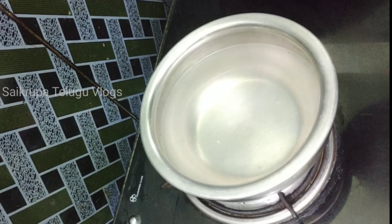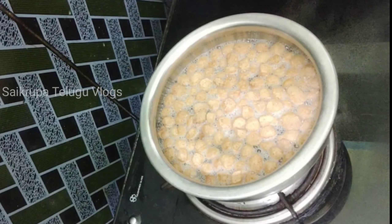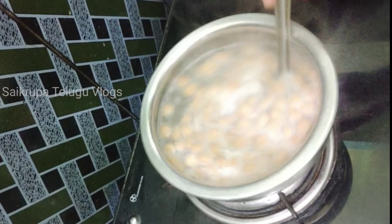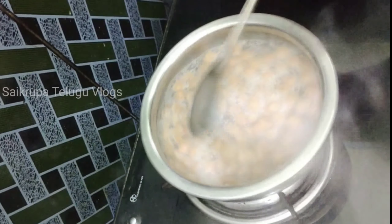I am going to boil some water with salt and add 1 cup of meal makers — about 50g of soy chunks.